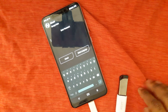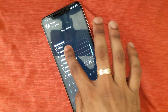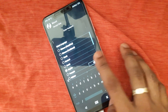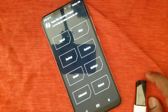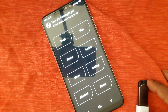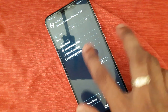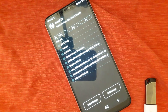Here you can choose language — English. Now go to Install and select storage. You can see the USB OTG option. Choose USB storage.